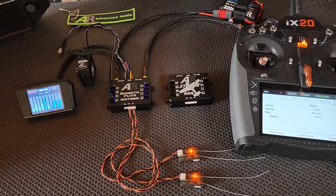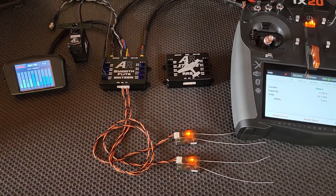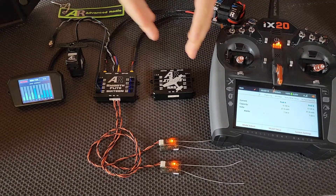Today we're demonstrating with two of the satellites, but with these two units you can use up to 3 for added redundancy. We've already got them bound and as you can see we will have access to all 16 channels on either of these units.